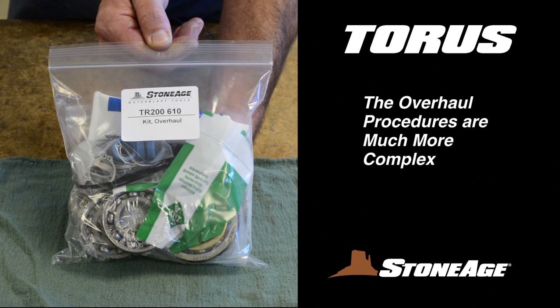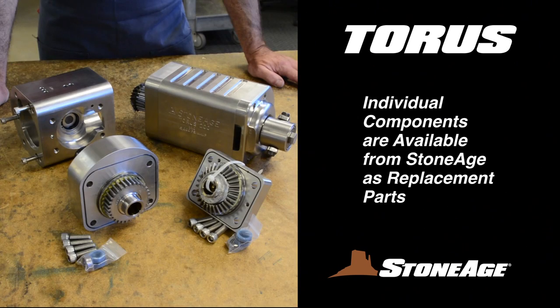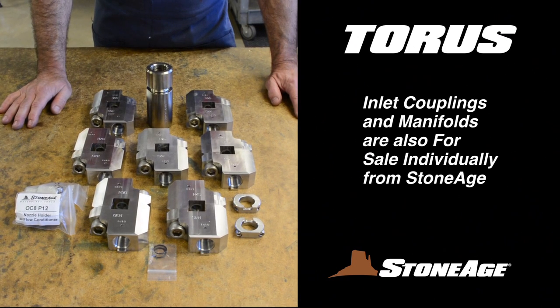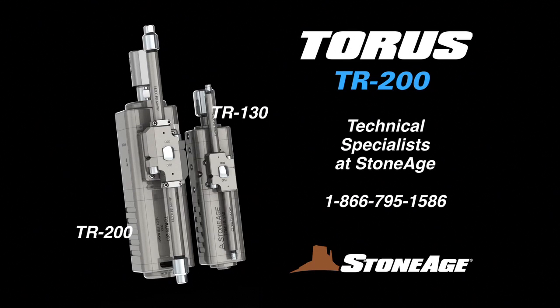The overhaul procedures for the TR-200 are much more complex, and we recommend contacting the StoneAge Repair Department before proceeding with an overhaul. The major Taurus components — that is, the cross shaft, elbow, inlet, and brake assemblies — can be purchased individually for replacement. Two inlet couplings and seven manifolds are also for sale individually. Contact your local dealer for pricing information. That wraps it up — thanks for your attention, and as always, our technical specialists are on hand to answer any questions or repair issues you may have.